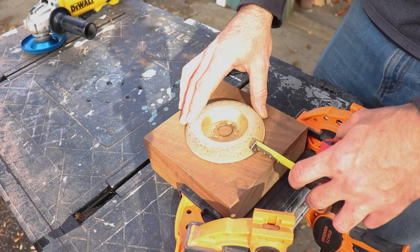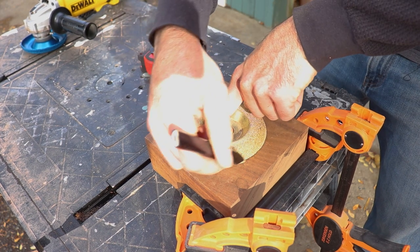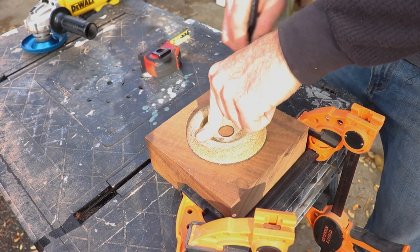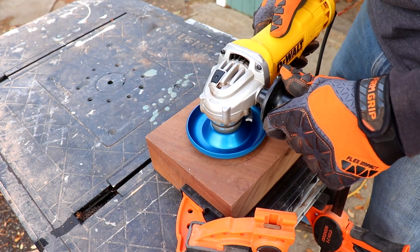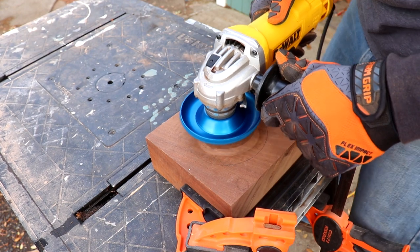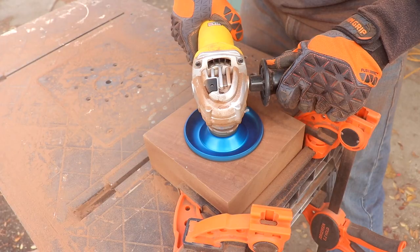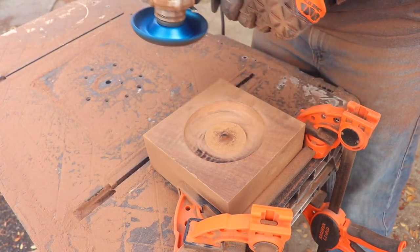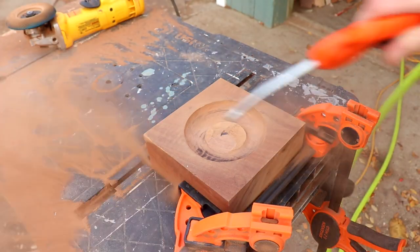I started out by securing my workpiece to the bench with some creative clamping techniques. One of the shaping dishes is actually just the right size for the bowl portion of this, so that's what I used to make my guideline. I started with the coarse shaping dish to remove the bulk of the material from the bowl. Be sure to hold it as still as possible and don't put a ton of pressure down or it could walk out of your guideline. The way the shaping dish is shaped it actually leaves a high spot in the middle, so I use the edges of it to shape it into a half dome as I go.